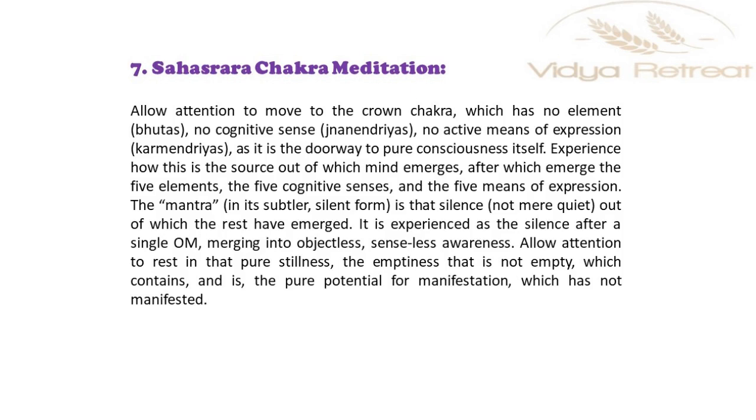Allow attention to move to the crown chakra, which has no element, no cognitive sense, no jnana indriyas, no active means of expression or karma indriyas, as it is the doorway to pure consciousness itself.